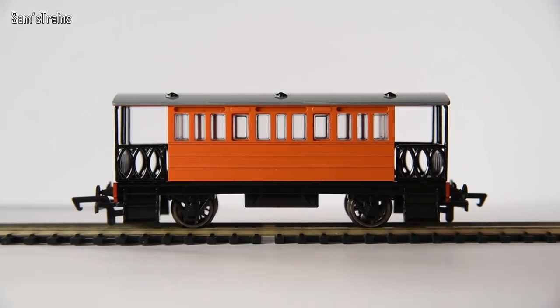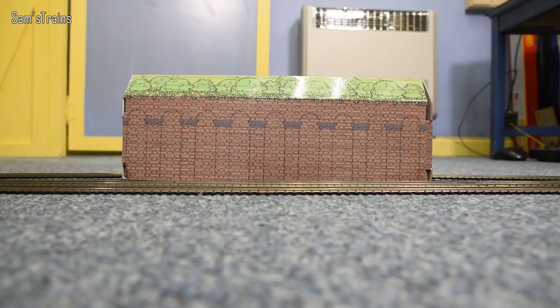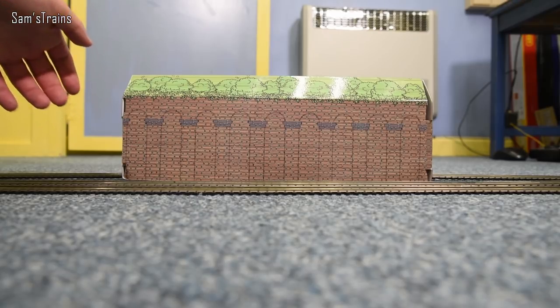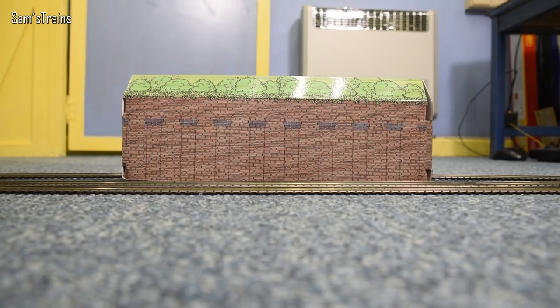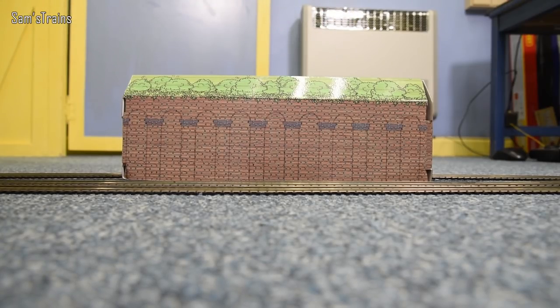Toby will hopefully be pleased, so let's get Henrietta down onto the track. Toby doesn't know about this yet, so this is going to be a nice surprise for him. I've got a nice tunnel set up on the track, and I'm going to hide Henrietta inside it. All I've got to do is find Toby and trick him into reversing through this tunnel, and that will be the best way of revealing the surprise — that he's finally got his beloved Henrietta to run with.